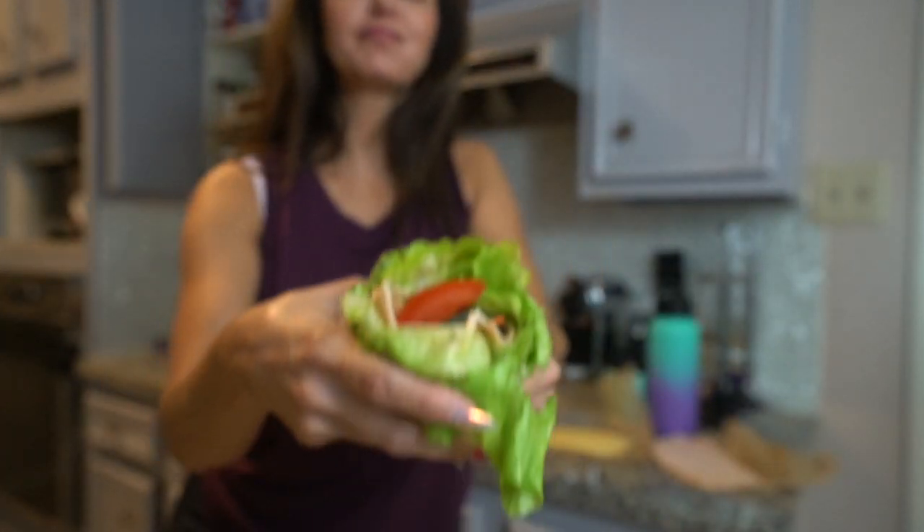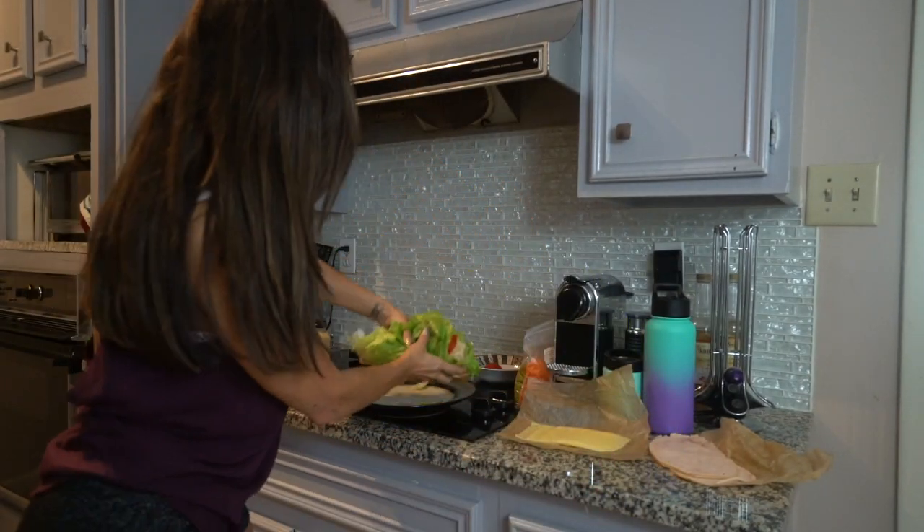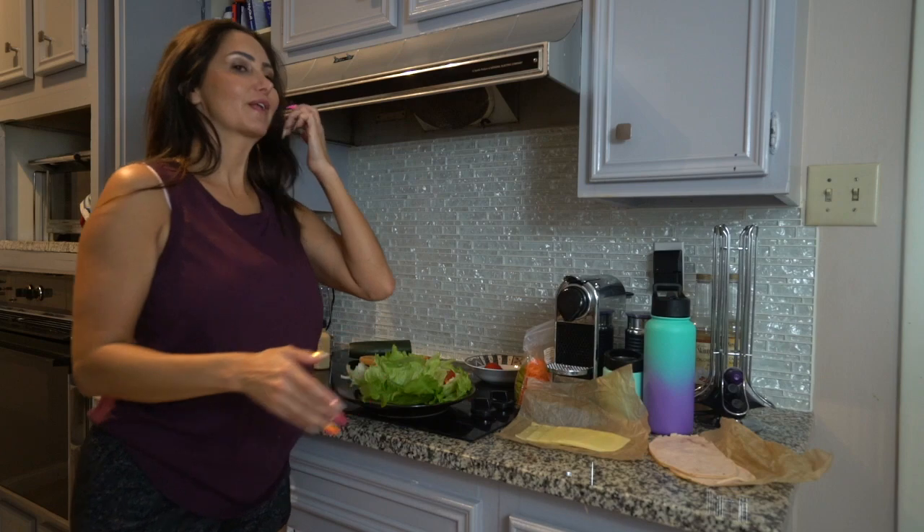And there you have it — the unwich! Easy as one, two, three. Messy as hell. So good! Thumbs up this video if you thought it was entertaining; if not, thumbs it down — it's cool. See you later!